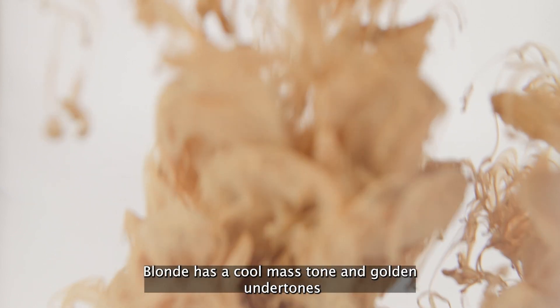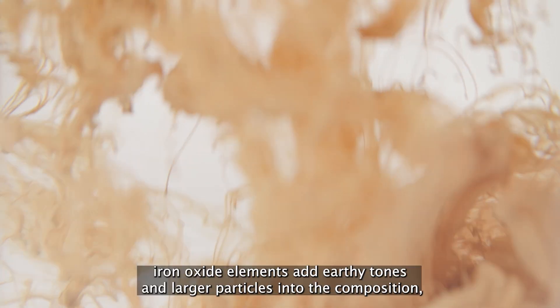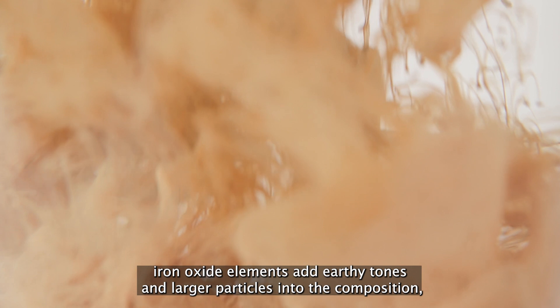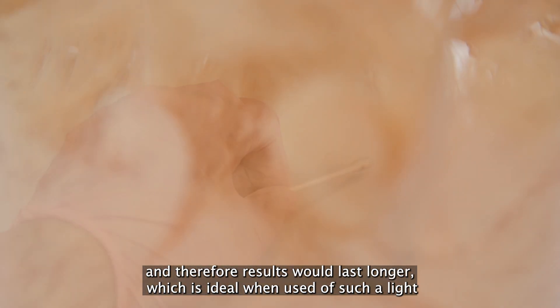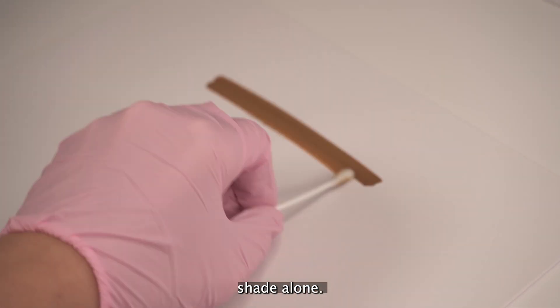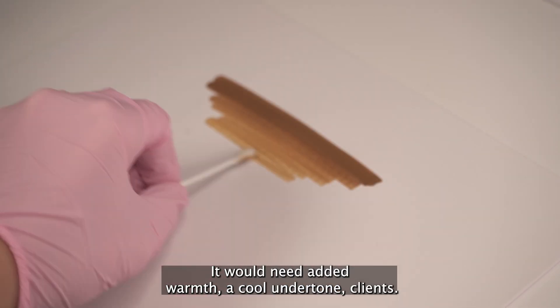Blonde has a cool matte tone and golden undertones. Iron oxide elements add earthy tones and larger particles into the composition and therefore results will last longer, which is ideal when using such a light shade alone. It will need added warmth for cool undertone clients.